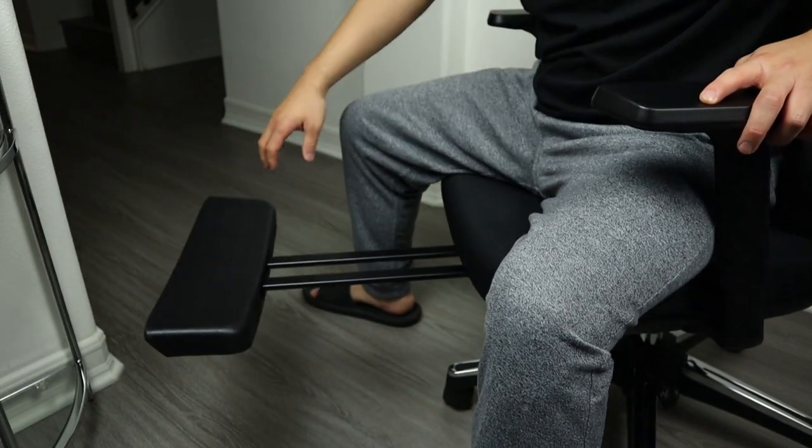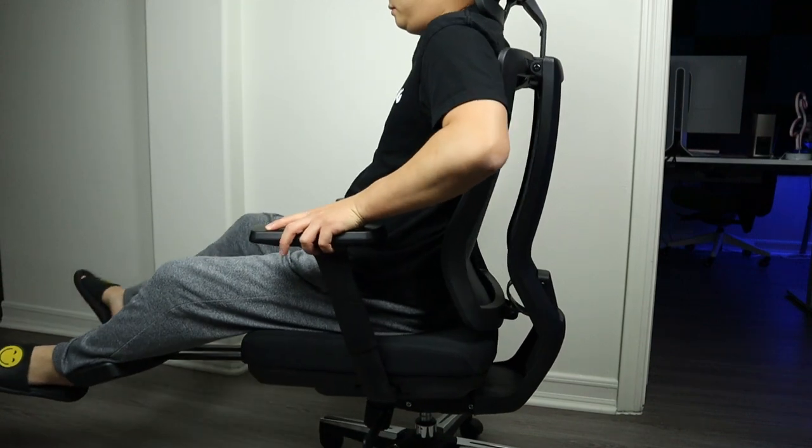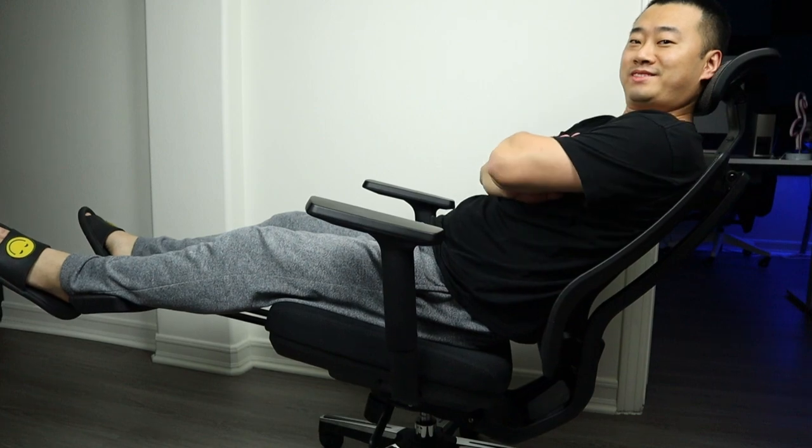I also really love the foot pedal feature — I think it's awesome to have it. When I get tired, I just pull out the pedal, put my feet on it, unlock the rocking function, and lay back. Really relaxing.